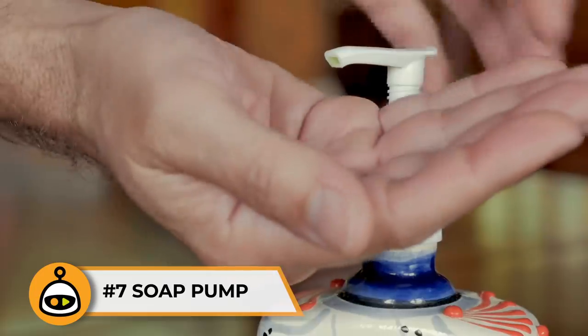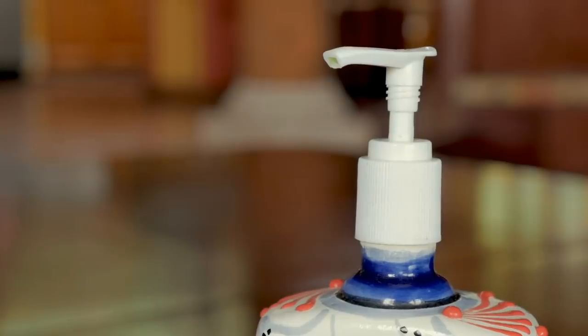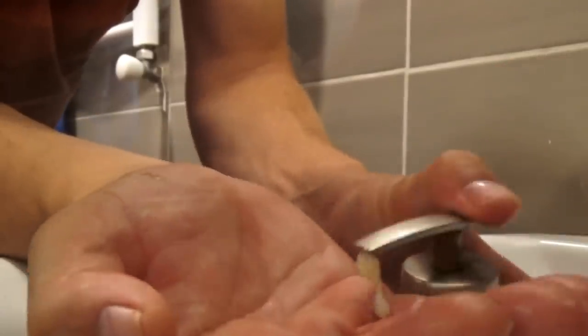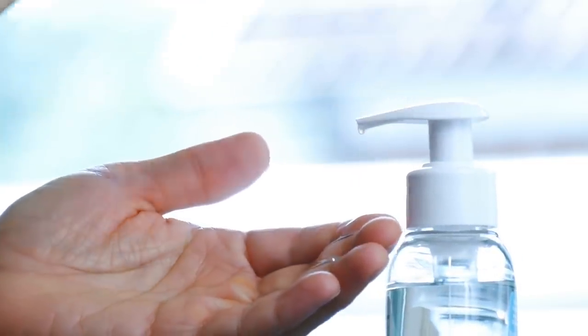Number 7: Soap Pump. How many times did you need to wash your hands and the soap pump was already empty? Here's a way to stretch your dollar and make your soap last a lot longer. Take an ordinary rubber band and tie it around the bottom portion of the pump shaft. This will limit the pump from going all the way down so that only half the soap comes out. Every time you push down, you'll still get a decent amount of soap without having to push twice. You'll be amazed how much more soap will last, keeping germs away at half the cost.